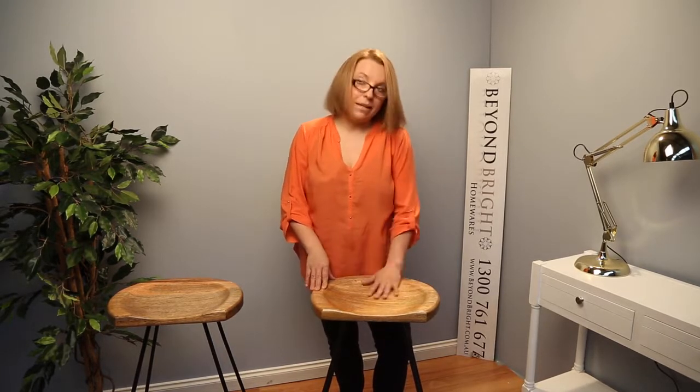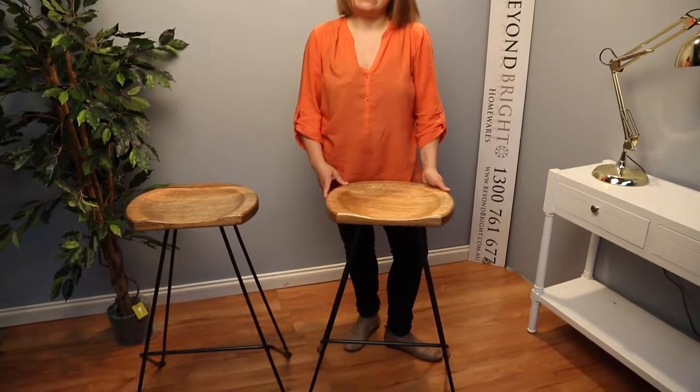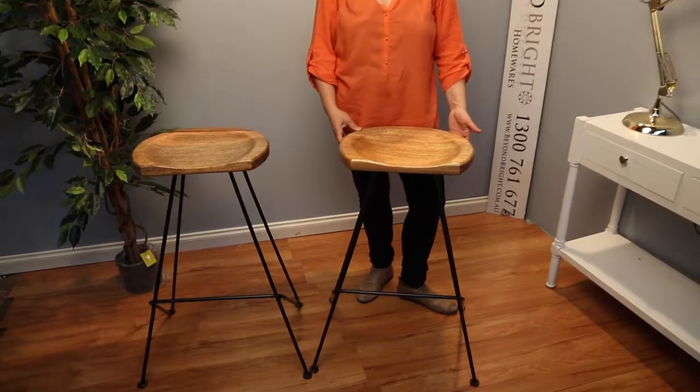These stools are also available in a brown stain, so if you want something a little bit darker, there is a chocolate brown stain wood bar stool in the same design.